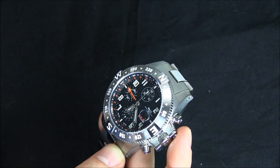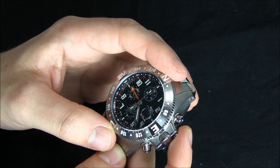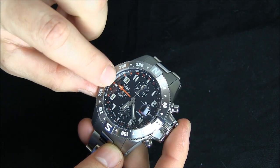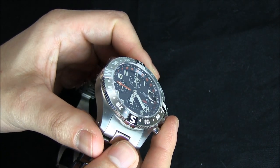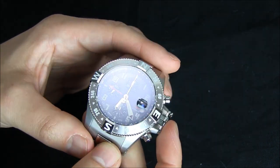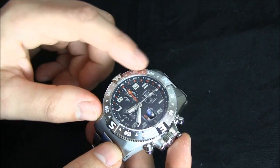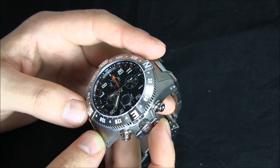It's kind of a shame that there wasn't also a 24-hour scale on the bezel so you could have a third time zone. Although if you look inside of the watch — because this does have a GMT hand — there is an independent 24-hour scale on the flange ring in orange. I like that they matched the color of the GMT hand with its scale so that you can read the GMT time quite easily.